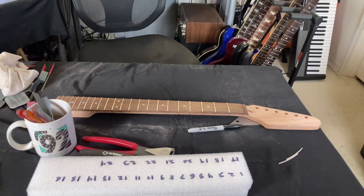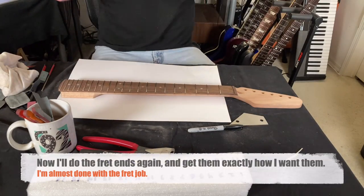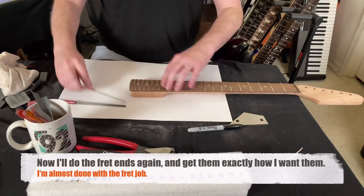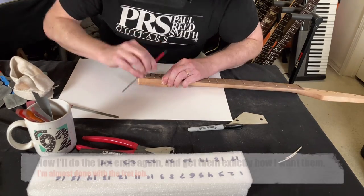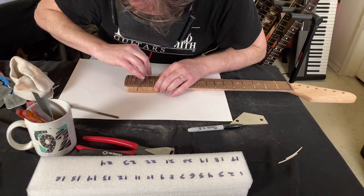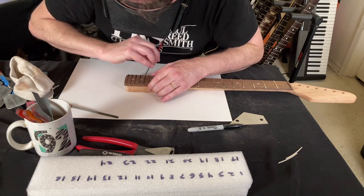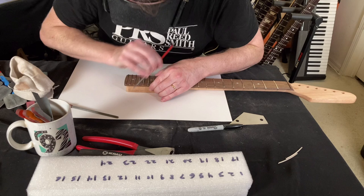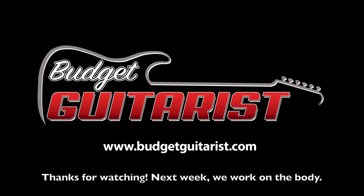I've got my visor on so I can see really close. I just want to round off any sharp edges on every single fret. This is something that really takes a lot of time and practice. I'll be honest — with my shaky hands, it's not the easiest thing in the world to do. But I do it anyway. So that's the end of the video — the frets are in. In the next build video, we're going to work on staining the body and the neck.